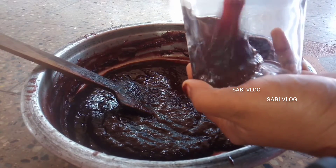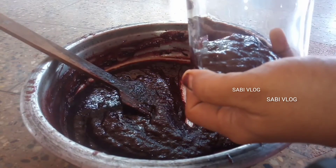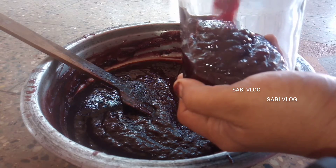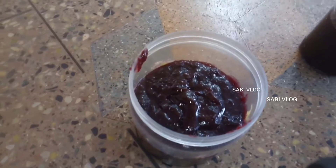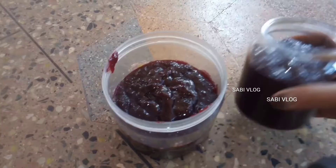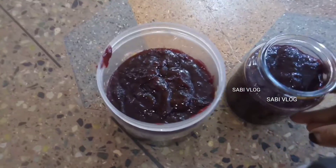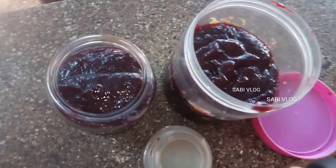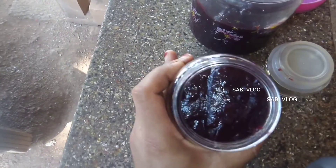Now let's try the bread and put it in a bowl. I have a bottle here, so I am going to get a bottle of water.